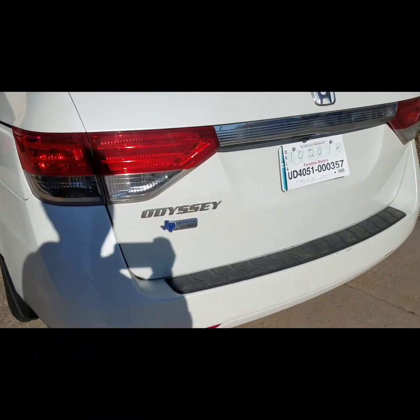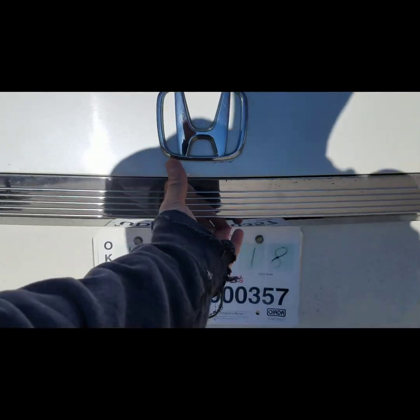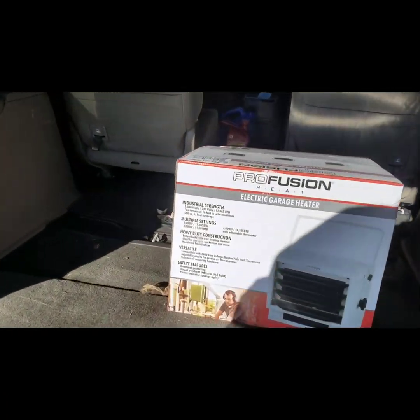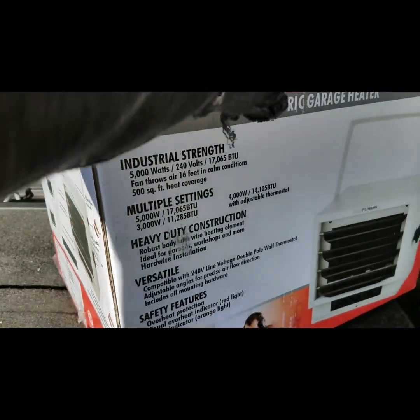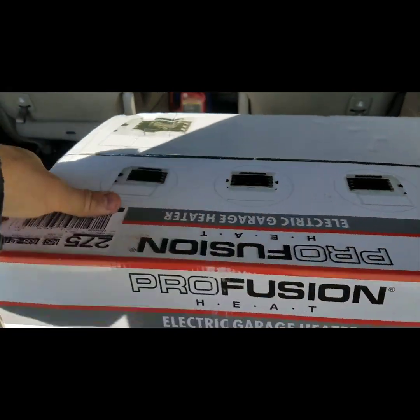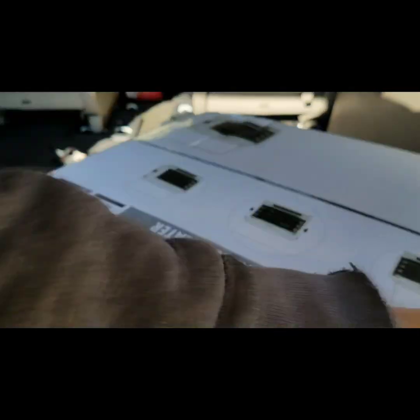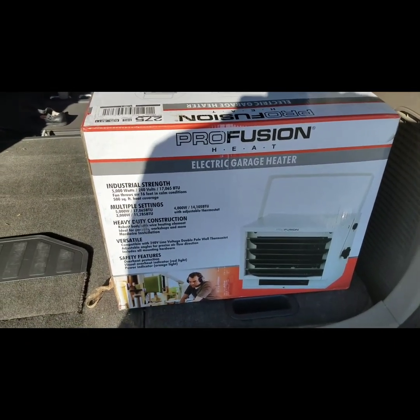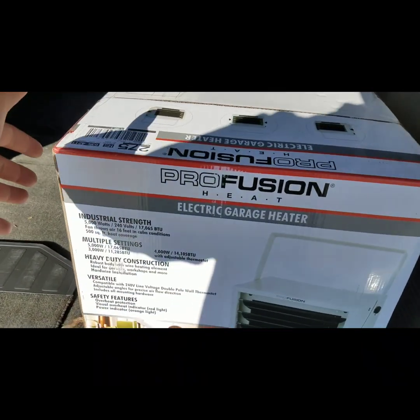This video is about the Pro Fusion electric garage heater. I picked it up from Menards for about $78 — figured I might as well give it a try since it got quite a few pretty good reviews. That's what it looks like right there.